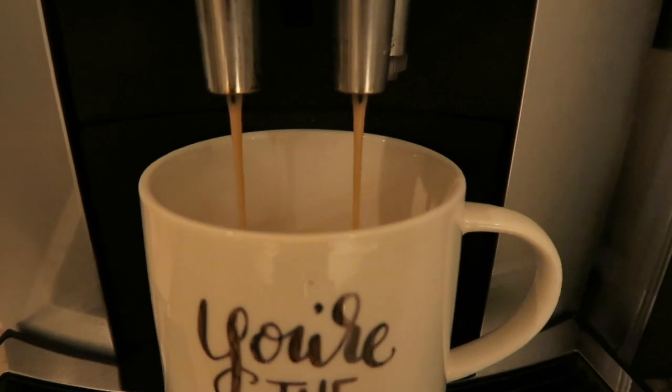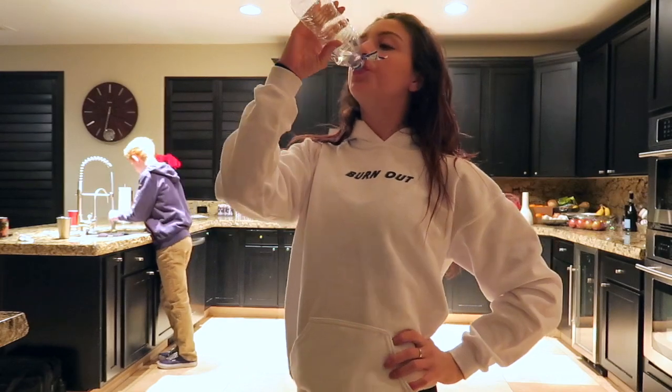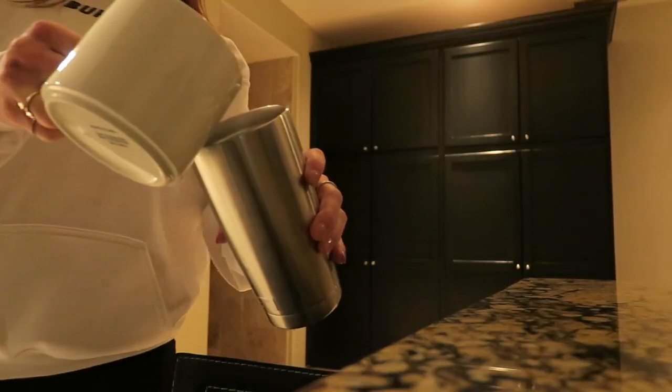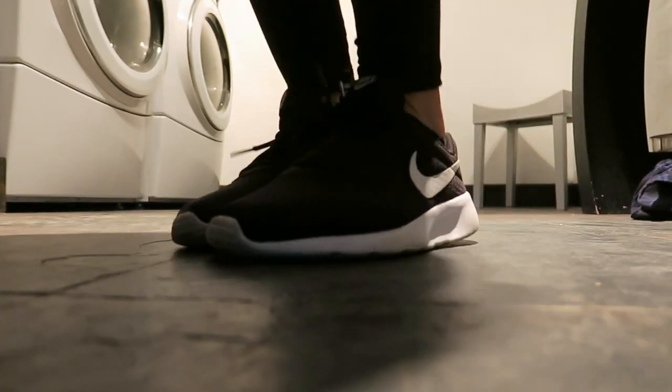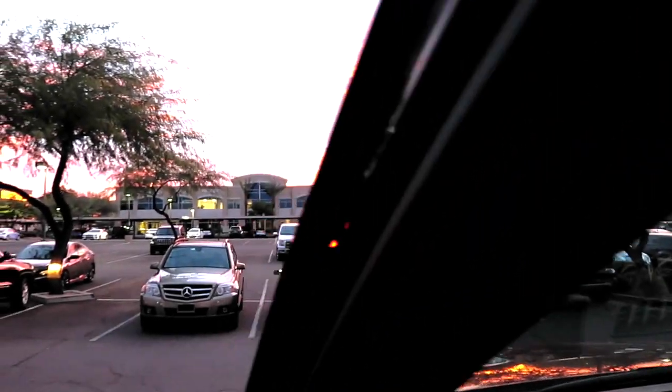While my coffee's getting made I down a whole water since I haven't drunk any water throughout the whole night. I want to rehydrate my body so I drink a whole water. Then I throw on my shoes and I'm out the door. I drive to the gym and now it's sunrise — guys, look at this sunrise.